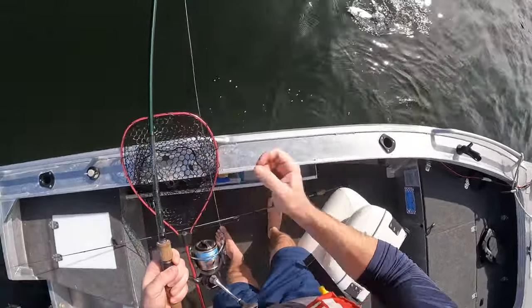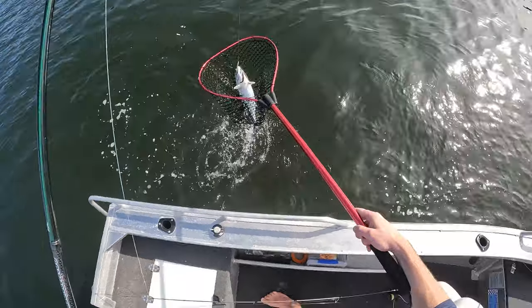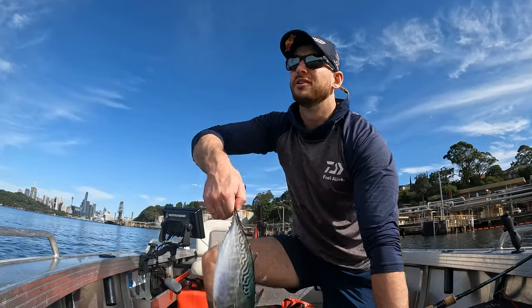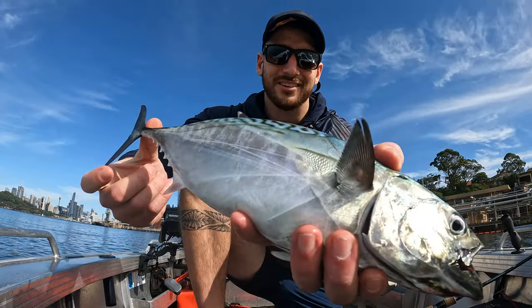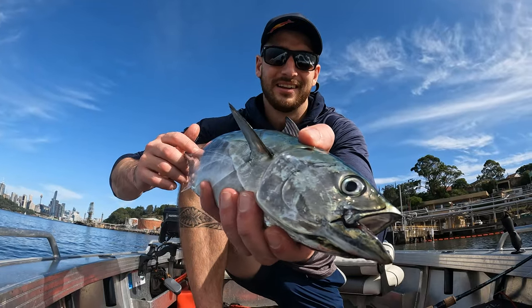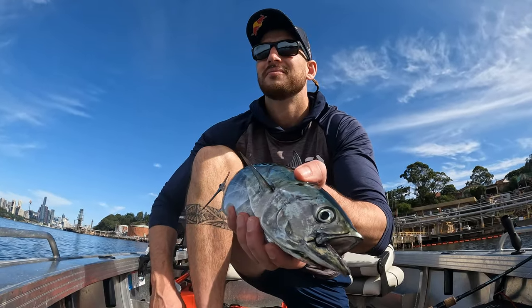A bit more fun than that. There's a Mack tuna! Losing all that — a bit of bloody fun. Well, not bloody bad, 20 minutes in — not even! We're onto fish, 16 minutes of rolling cameras. How cool are these little dudes? They're just so much fun to catch on the light gear. I love their mouth — they're just aggressive, they go straight down. Good fun on a little Oluvian Commander again.